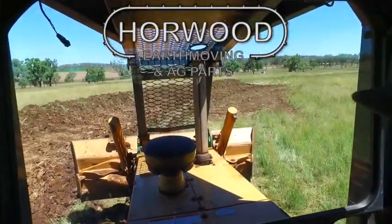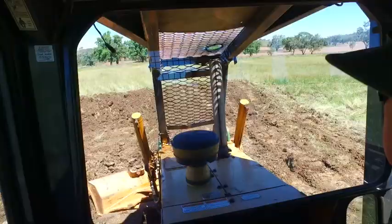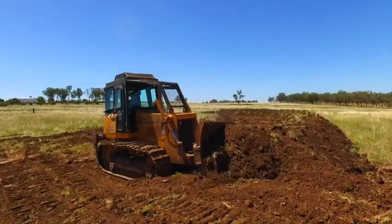G'day, I'm Charlie Horwood and I'd like to explain to you the second stage of building a roll over contour bank. When the first push is complete I'm ready to start preparing for the second push. This involves going back and ripping three dozer widths wide again, starting at the rear of the channel.